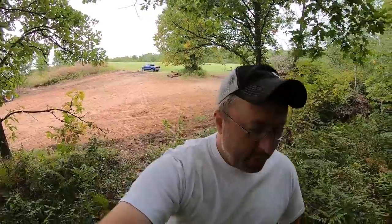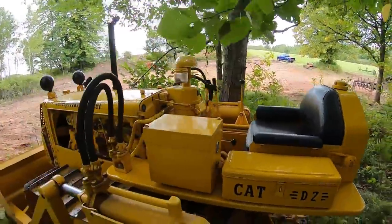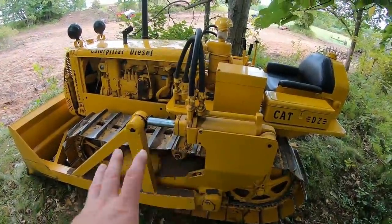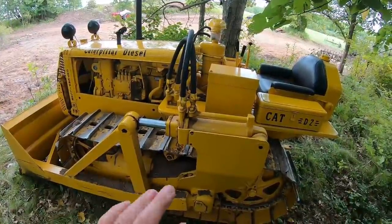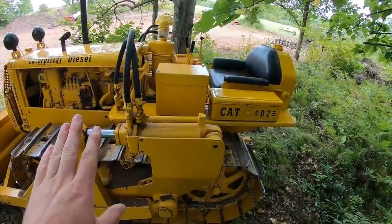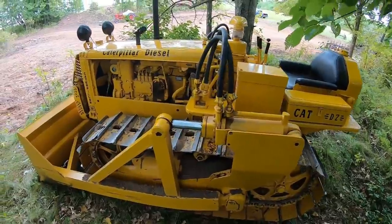Hello everybody and welcome to the channel. It's time to do another viewer request video — I've been putting this one off for a couple of years. People have been asking me to do it for a while, so it's going to be how to drive a Caterpillar D2. I've got the 5U out here, which is the later series D2. The earlier J series D2s are going to be similar; some controls like the throttle might be in a slightly different spot, but for the most part this will apply to all Caterpillar D2s.